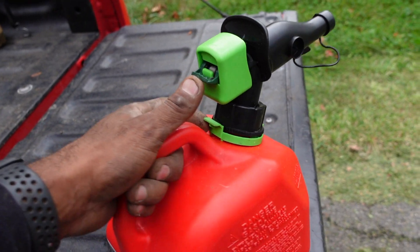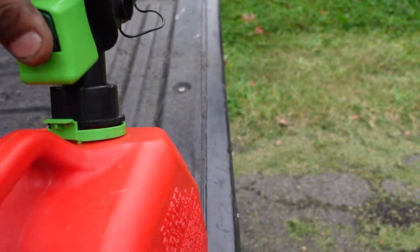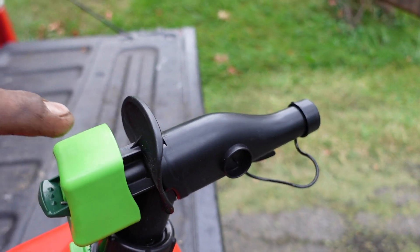But the cool thing about this little gas can is here's how it works. You hit this little button up right here and you push it in. I'm trying to do this with one hand and my watch wants to talk to me. And here's how you do it — you push this up and you push this green thing in that way.